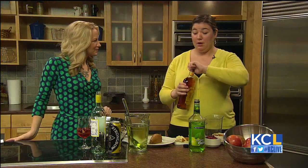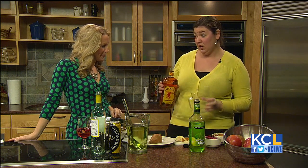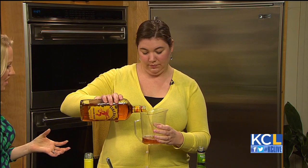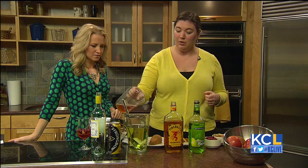We're going to do a cup of Fireball cinnamon whiskey. You can use any kind of cinnamon whiskey — this is just the one that we prefer. With the apple and cinnamon, it really gives it that holiday spice kind of flavor.